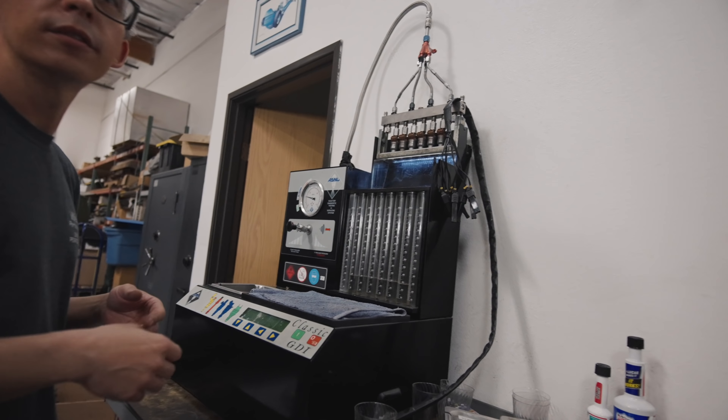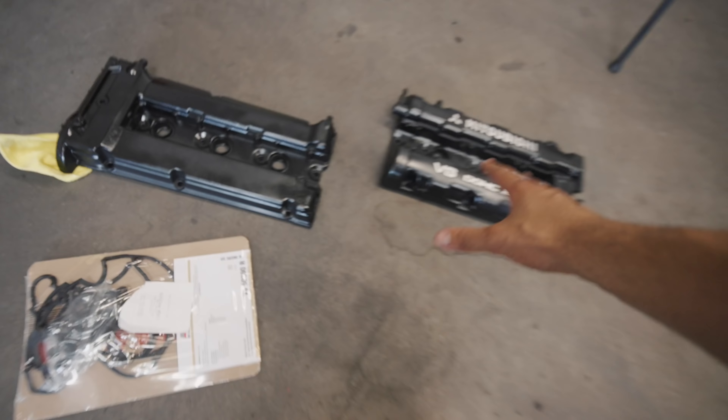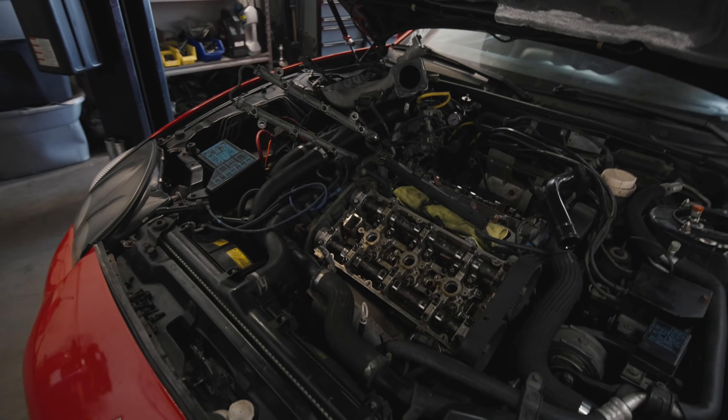They're stock — they're like 450cc's. I have the replacement valve cover gaskets for the valve covers. We're going to go ahead and start putting everything back together.